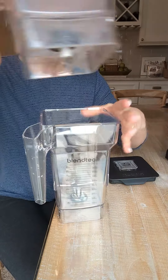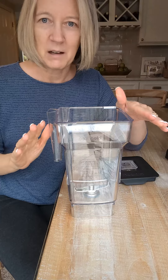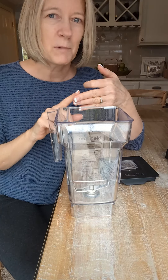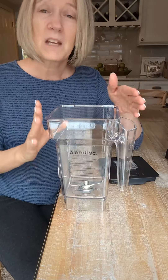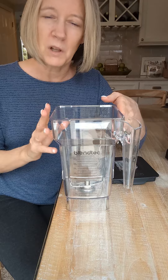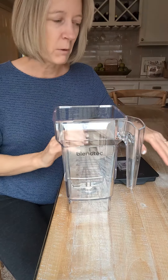I did some research, got the new pitcher, and it worked absolutely fine on my old base. I have blended in my Blendtec over 6,000 times — whether I've made soups, smoothies, or frou-frou drinks. So I decided to keep my original base and just buy the pitcher instead of buying a whole new Blendtec, which I may do at some point. But just getting the pitcher has solved my problem.